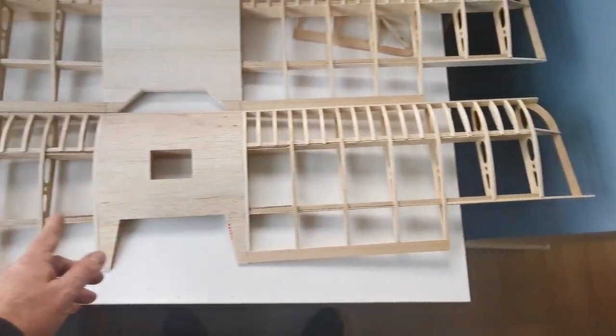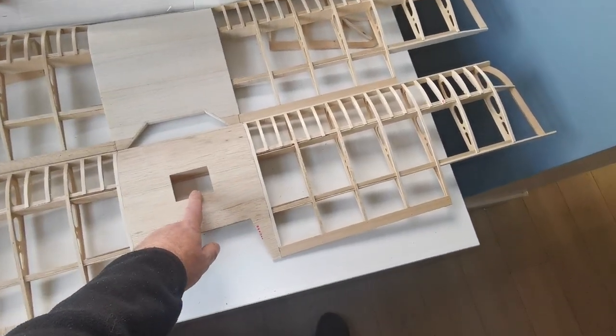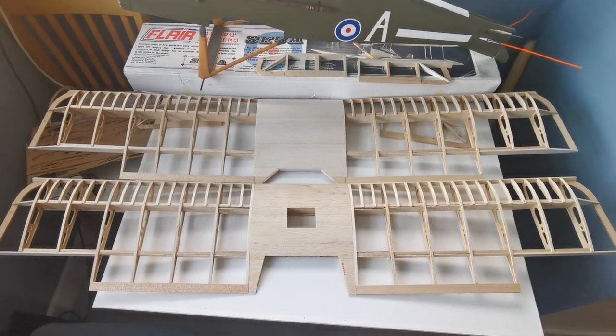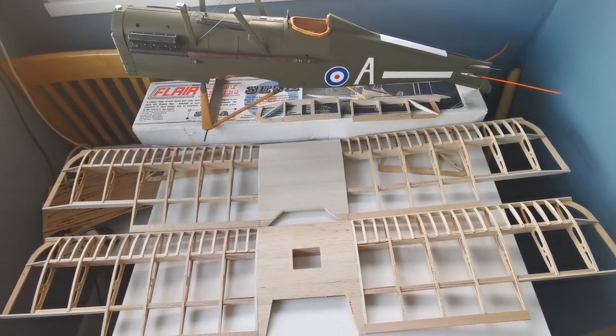Another thing I'm going to alter — I'm waiting for the servos to arrive — is I intend to have two servos in the lower wing driving the ailerons, rather than one in the central section driven through bell cranks. So that's where I'm up to. I'm a bit fatigued on building wings at the moment.